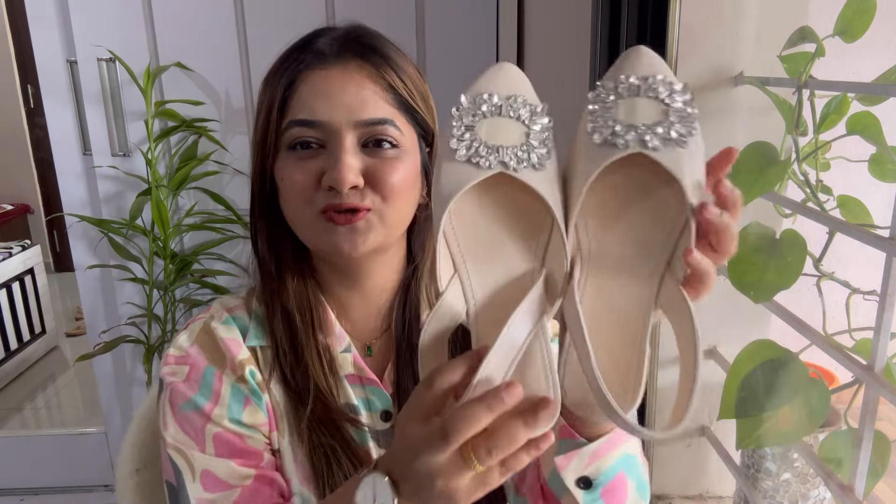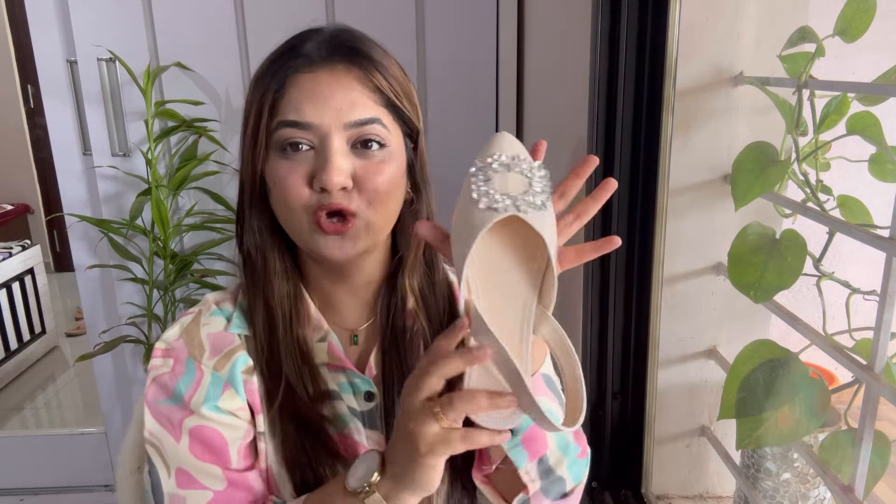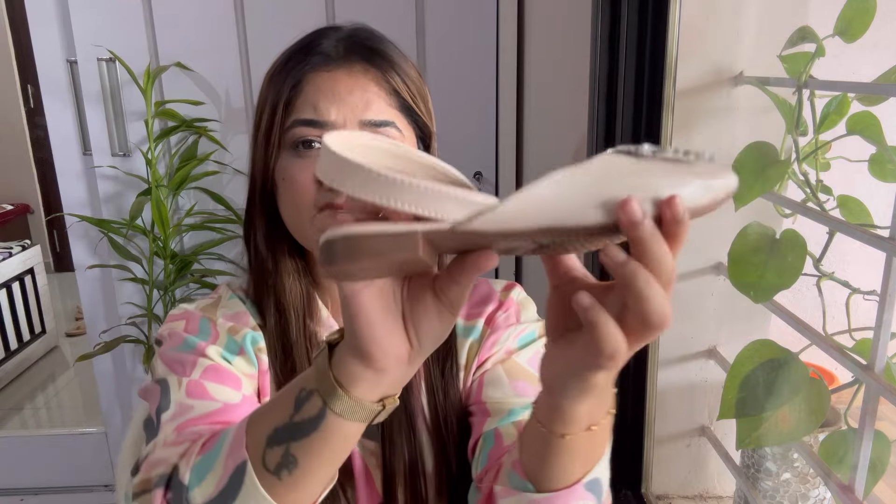The next footwear are these beige flat shoes. Just look at them — I love the style, the pattern, and the detailing, it looks very pretty. But talking about quality, it is 50-50. I don't love it because the strap stitching has already come out, and the material is so thin that it is going to hurt your foot. I'm not a big fan of this footwear — the style is nice but if you want to wear it once in a while somewhere, you can, but for daily use it is not a good option.